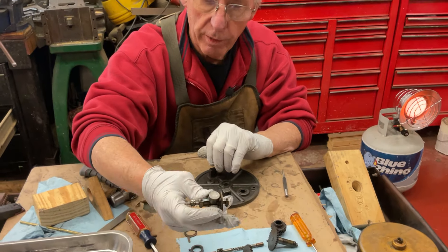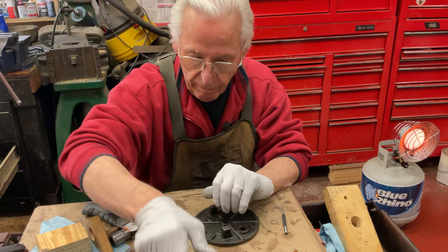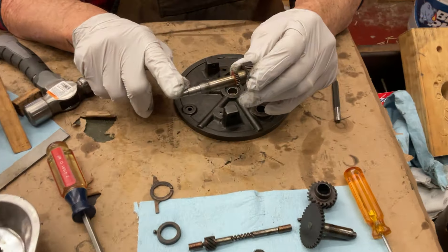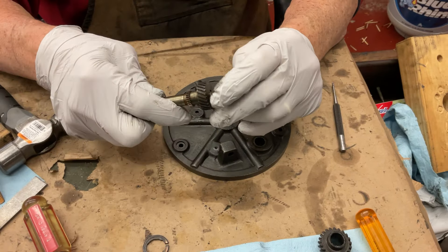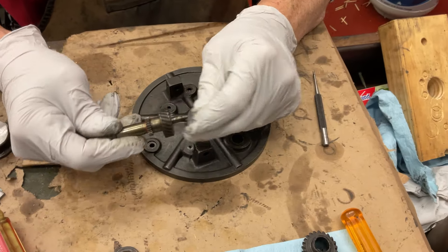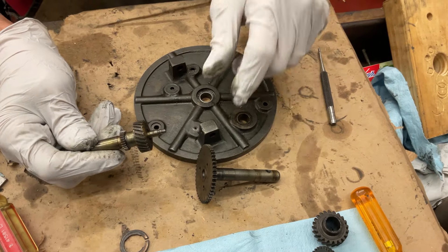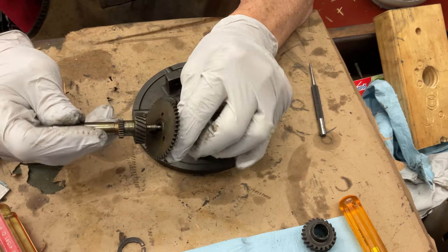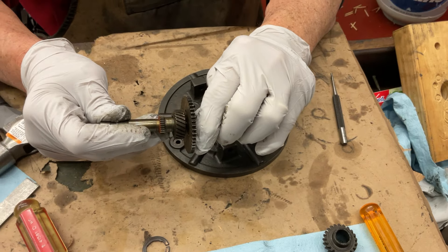We'll have a video on how to rebuild the governor on this. And then we'll clean all this up. This is the spindle shaft, and this gear here is the winding crank gear. This is what holds the spring barrel — and lo and behold, those two fit together.